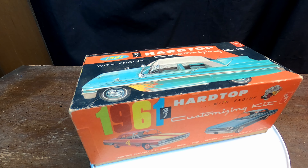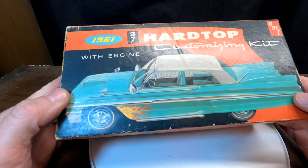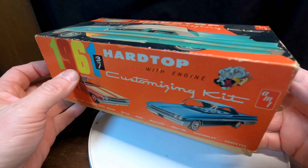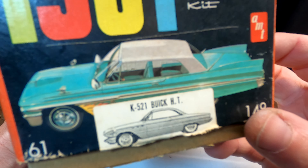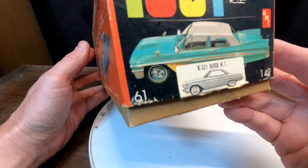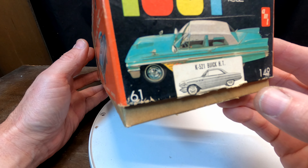Hello everyone, welcome to another episode of Model Car Memories. This one's going to be over a couple different videos depending upon how long it takes me to complete. Here we have an AMT three-in-one kit from 1961 — the Buick hardtop, model number K521.